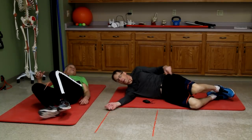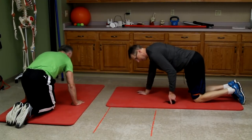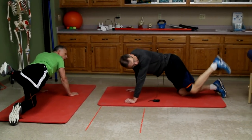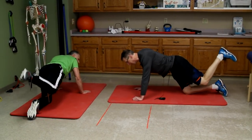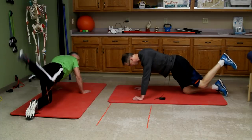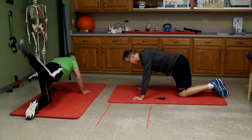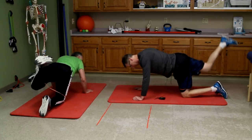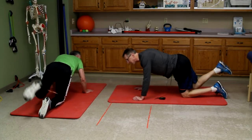Now we're going to go quadruped — hands and knees. We're working hip extension. If you want the hardest workout, start from the neutral position and extend. That's going to really focus on the gluteus maximus with the resistance. This is a good workout. You can do it with your legs straight or bent. If you have a tendency to get hamstring cramps, keep it straight — that way you won't get a cramp. It's amazing what this little band does.